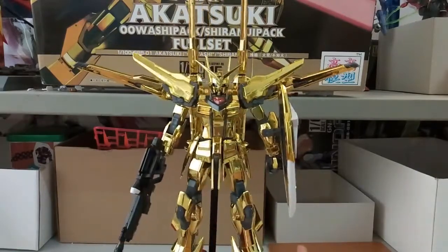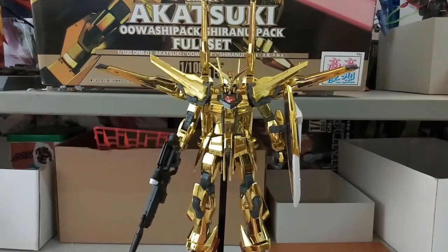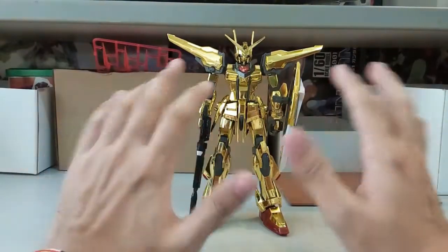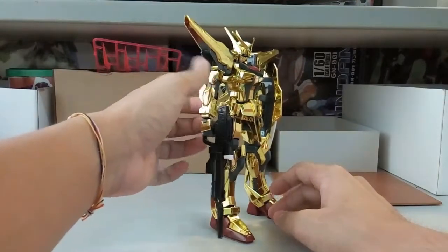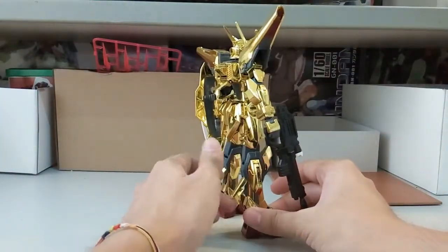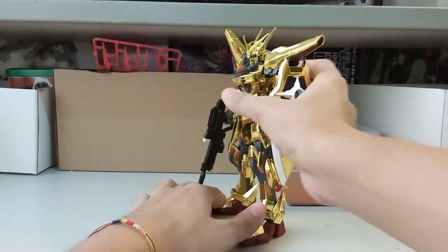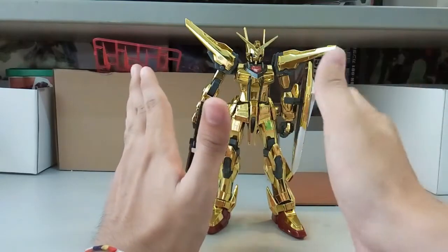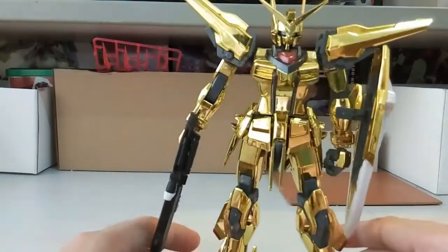I'll remove the kit from the stand — which came together with the Kaokao kit — and take a look at the basic articulation without its backpack. In its basic form, the design is very clearly based on the Strike Frame, although in the Seed Destiny universe this is described as a scratch build by the Orb Association. When placed on flat ground it looks a bit slanted to the right, but on the stand it looks completely fine.